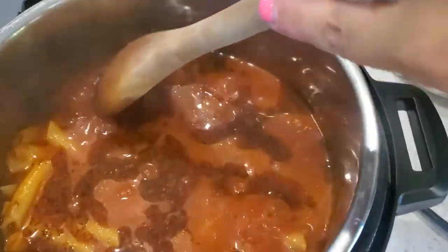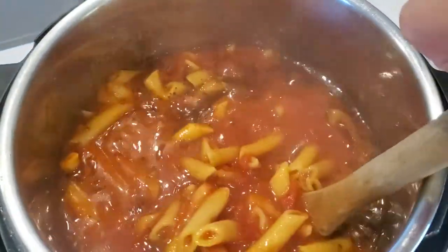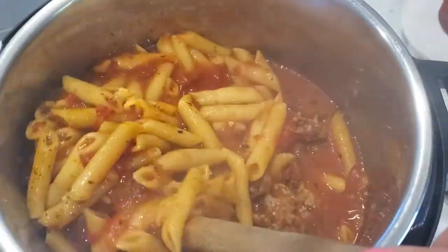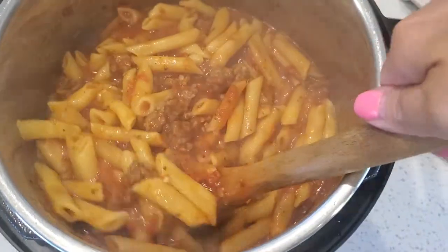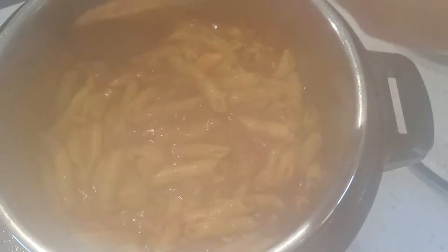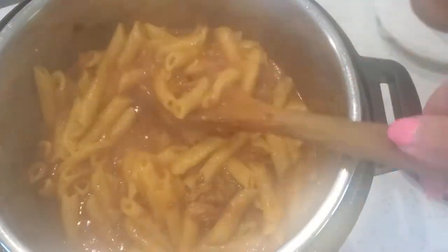When you first take the lid off it looks really watery, but I promise you it will thicken up. The pasta is perfectly cooked — crazy how it thickens up, right? It was so watery and then boom. You might need to add a little salt at the end.